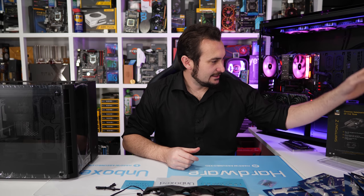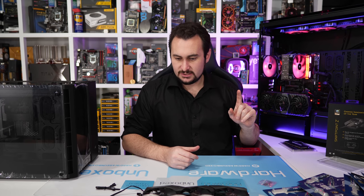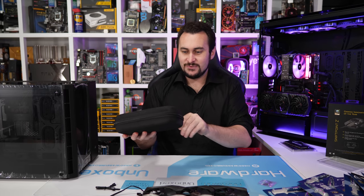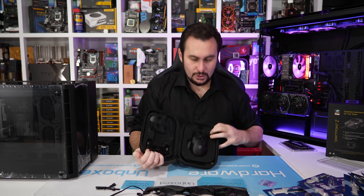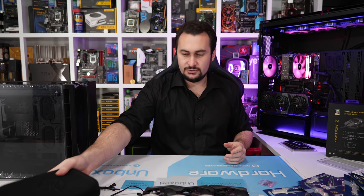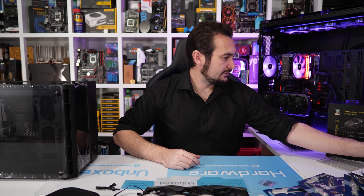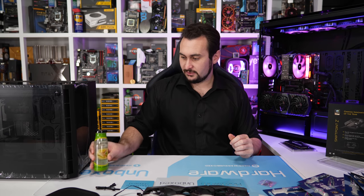Pretty keen to do a micro ATX build with this. Are there any X470 micro ATX boards yet? I don't think so, but it would be cool to do a second-gen Ryzen build. I will be installing the Corsair memory in a build — I might put it in this system here. Now you can see the original Corsair RGB memory next to the new Pro Series memory side by side. I reckon the new stuff looks absolutely fantastic. If I get a chance tonight I'll give the SwiftPoint Z mouse a go, maybe some Overwatch.